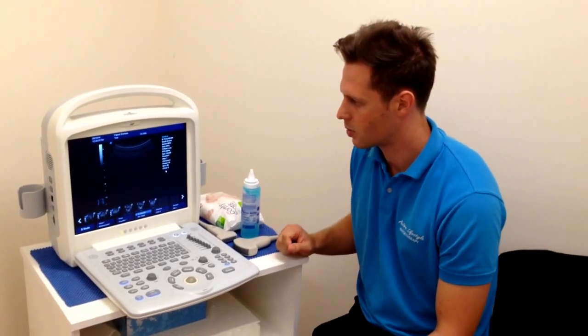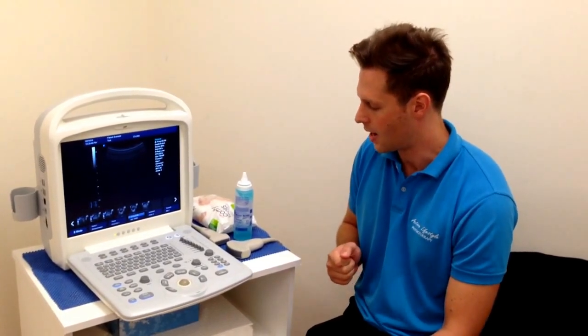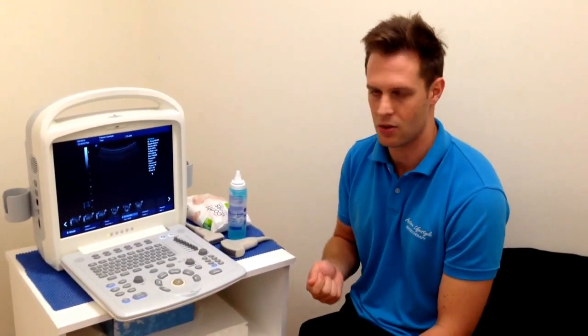From our point of view in practice, we tend to use it for visualisation and retraining of the core muscles — so the transverse abdominus, the multifidus, and the pelvic floor. We also like to show patients pathology at certain times, whether it be in a tendon, a tear, or some collection of fluid such as bursitis.